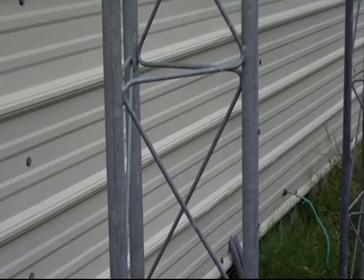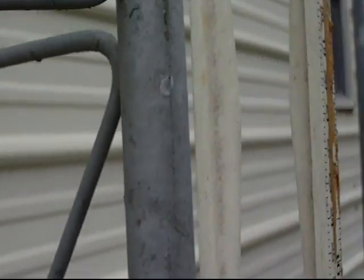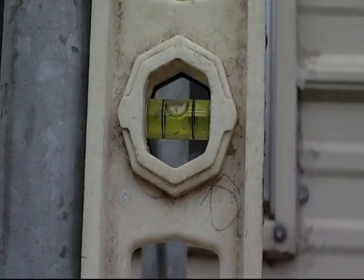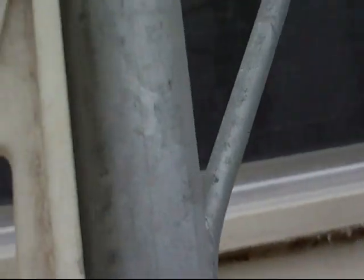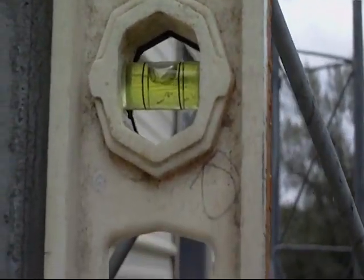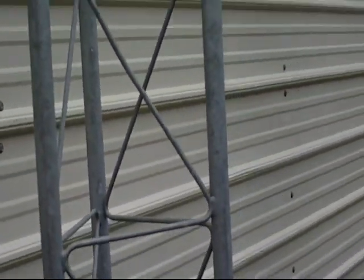Now we're going to re-verify the level. Let me switch to close-up mode because it's not the greatest camera. You can see the level there — and if we look at it from the other side, there's the level that way. This is pretty well leveled all the way through. We don't need perfection but we need to be pretty good. Moving across to the other side — it looks good, nice and level. I like it. So this tower base is ready to go.